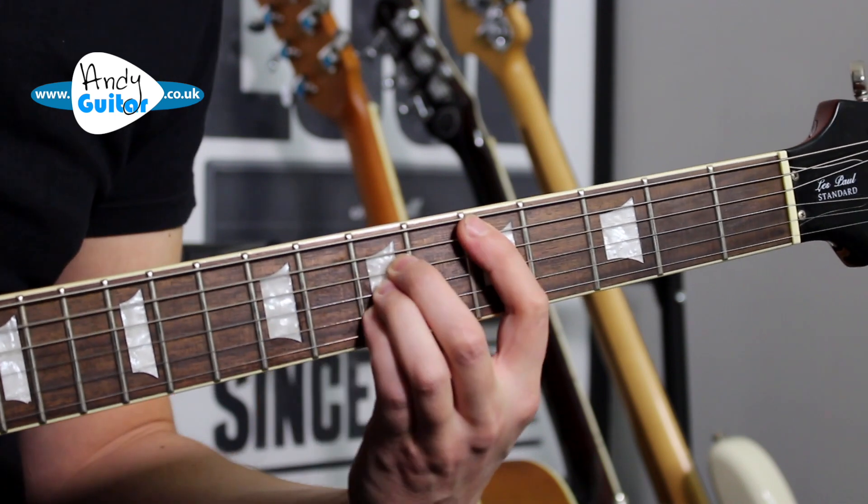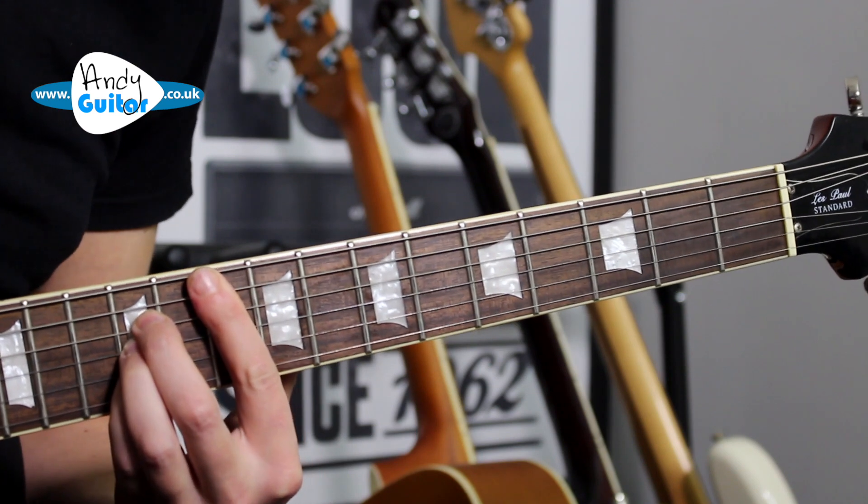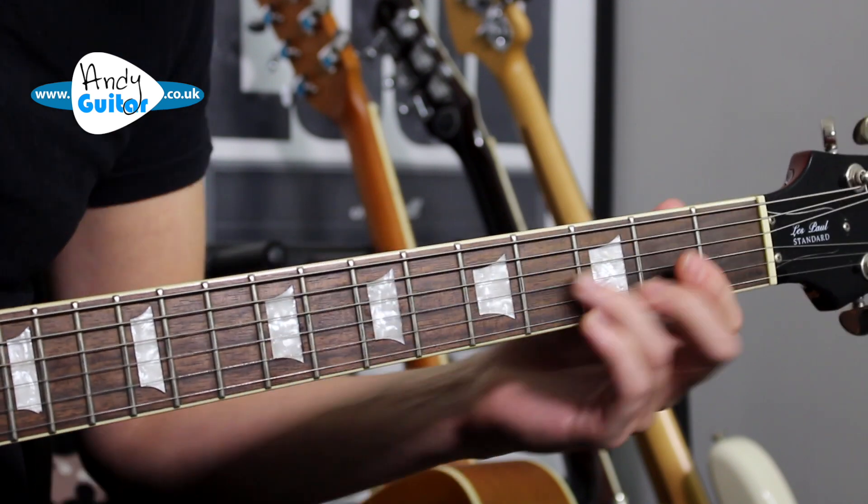So the note sequence goes: E, E, E, E, D, E — then E, E, E, E, E, G — then E again. Same thing again.